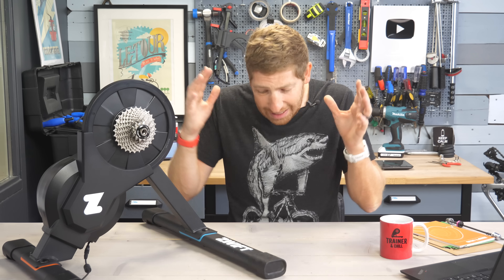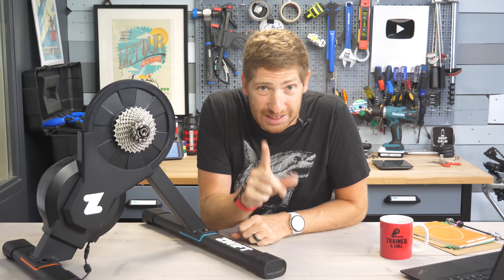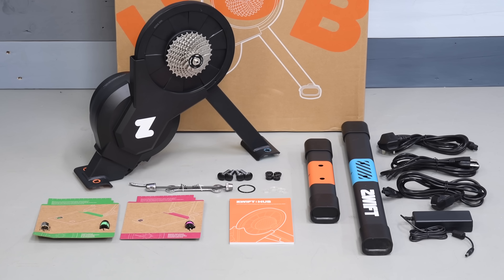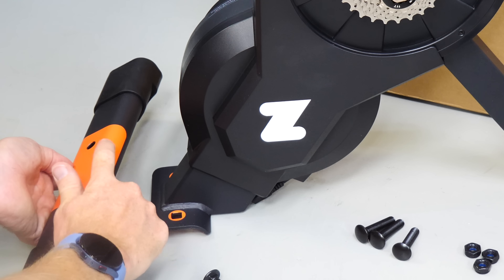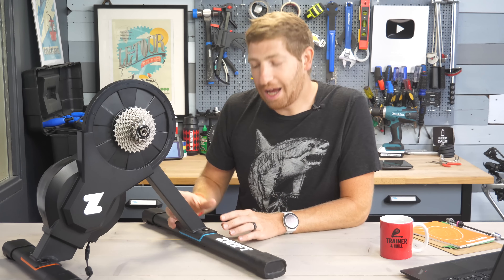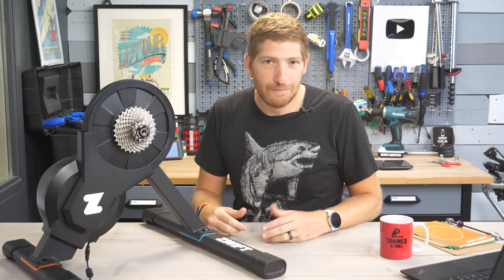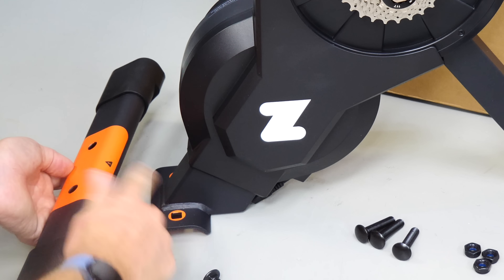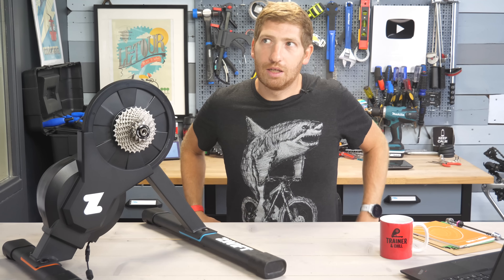Second, they've done a repainting and added some graphics. This may sound silly at first, but if you look closely there's a blue section here and an orange section here. If you put the legs on wrong, it actually has text that says you did it wrong — which is brilliant, because a number of trainers out there, like the Wahoo Kicker Core and the Jet Black Volt itself, weren't super clear about which way the legs should go. This makes it really obvious if you've put them on incorrectly.